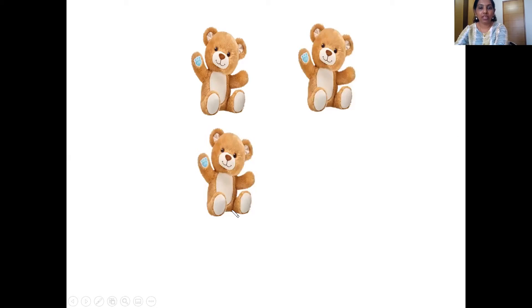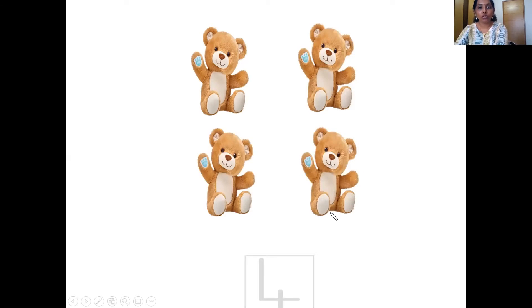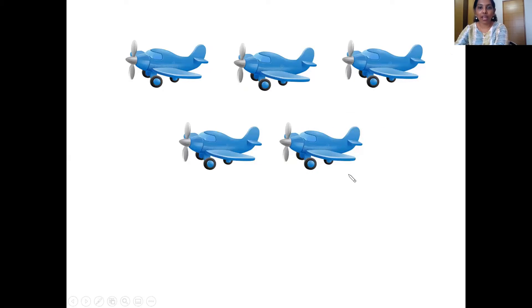Then comes the teddy bear. Let's count them. One, two, three and four. So that's number four. Now comes the aeroplane. Let's count them. One, two, three, four, five. And that's number five.